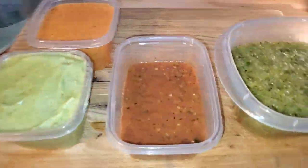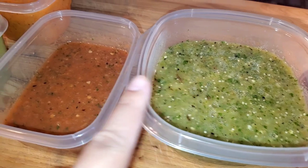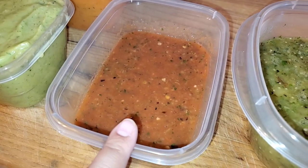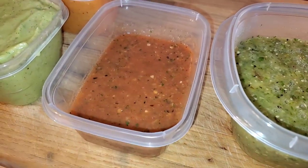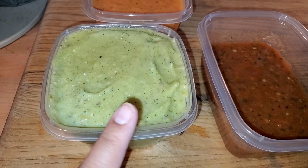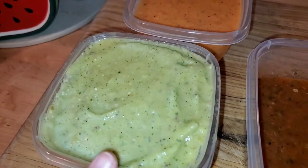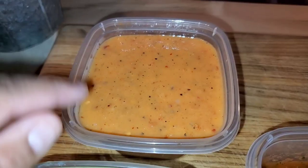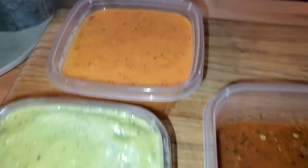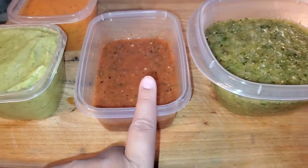I made four salsas, four different kinds of salsas. This is green salsa with tomatillos, serrano, and onion. This is molcajete salsa with tomato, cilantro, serranos, tomato sauce, onion, and garlic — that's the only one that has garlic. This is avocado green salsa, which is avocado, serranos, onion, cilantro, and lime. And then this is arbol con tomate — chile de arbol, tomato, onion, and salt, and that's it. They all taste different but they're all so good. I'm so proud of myself. And I made an extra one of these for my mom to take home.